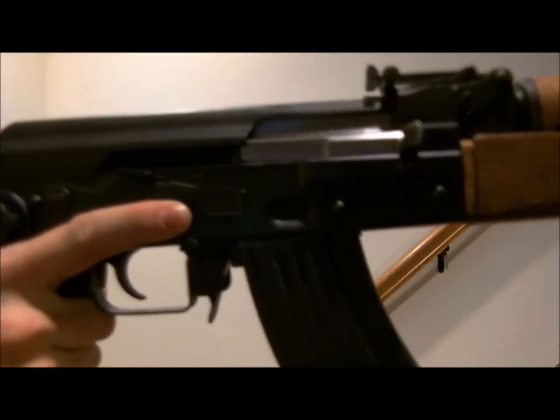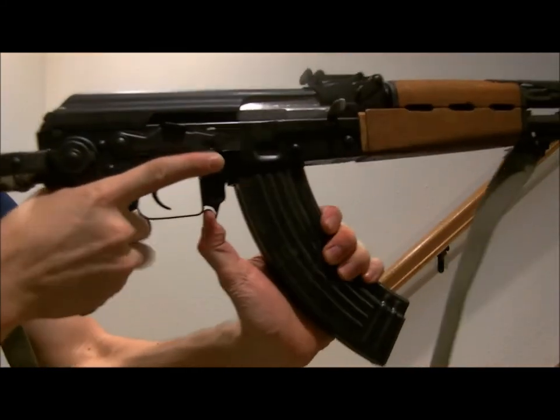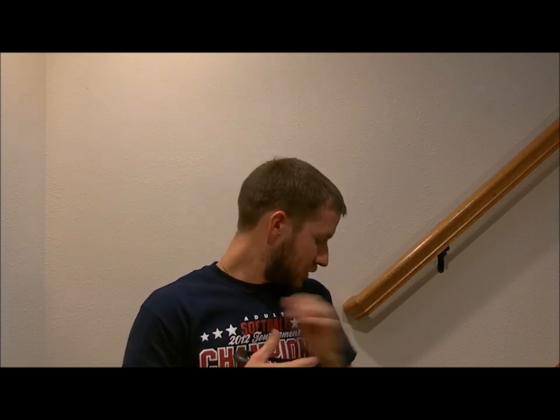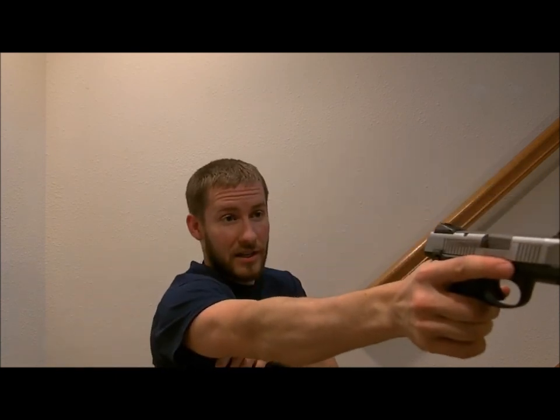I need some practice on finding my mag well. This is the stuff you can do to practice at home — just sit here, pull it out, try and not look at the gun itself, and try to reload it. Muscle memory is key. The more times you do stuff like that, the better your muscle memory will get. And honestly, if you're carrying a heavier AK, you'll build more arm strength and dexterity so you'll be able to hold it longer. Same thing with your pistols — practice drawing and finding your sights. The more you do it, the more you find your sights faster and the more you'll be on target.